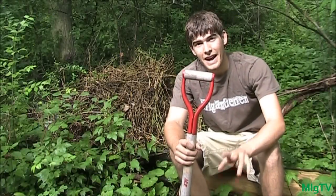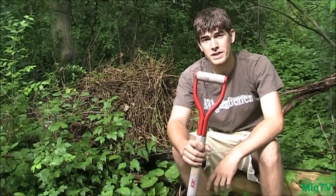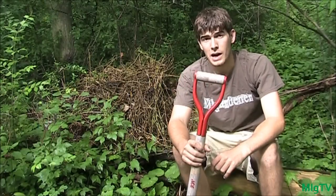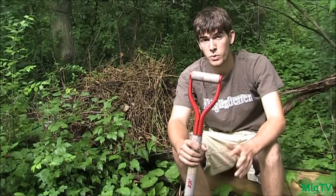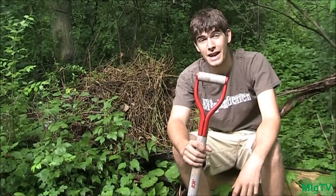Hey guys, it's Dan the MIgardener and today I'm doing a very fun compost episode. Everyone always asks me: do I have to wait till my compost is finished before I can use it? It's a really common question I get a lot, and there's one simple answer — no.